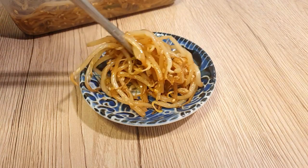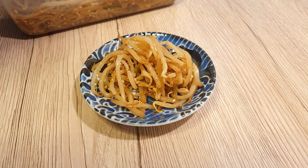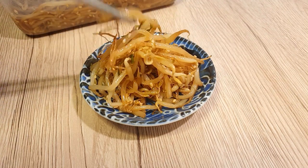In this time of the year, when we eat a lot of sweet and heavy foods, a light bean sprout salad will be very good for our body. The salad is crunchy, refreshing, and super easy and fast to make.